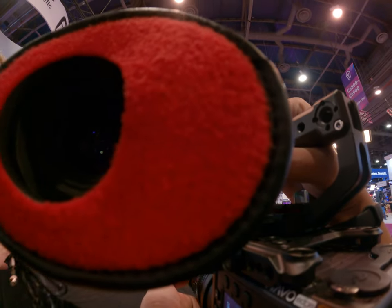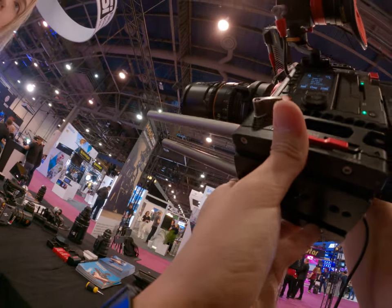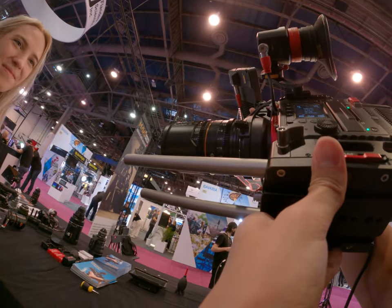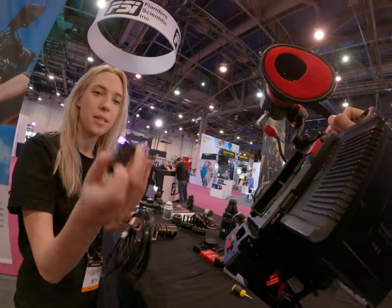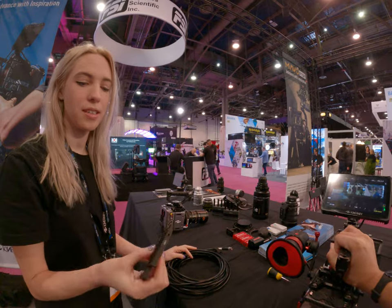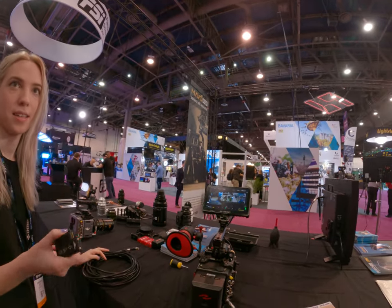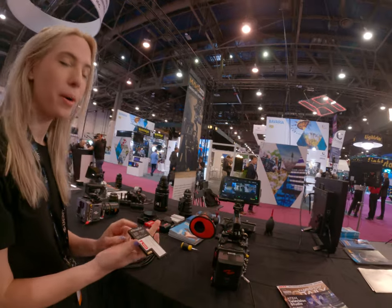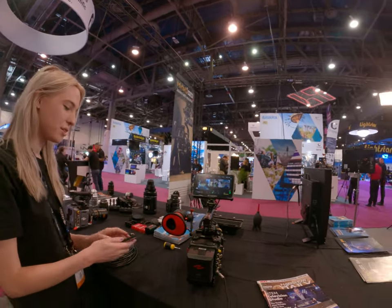We've got the Great Joy Anamorphic on there right now. The cards go in here — they are SSD cards. We sell them at one terabyte, but we also sell this empty shell and you can put whatever NVMe M.2 SSD you want. So I put in a Samsung — a two-terabyte one. So it's pretty good.